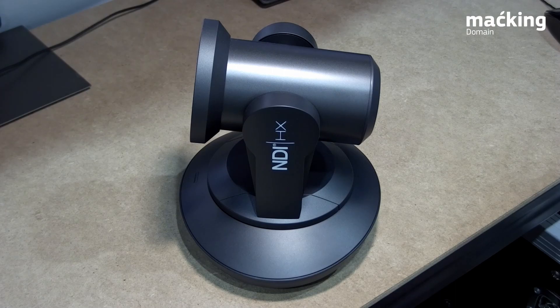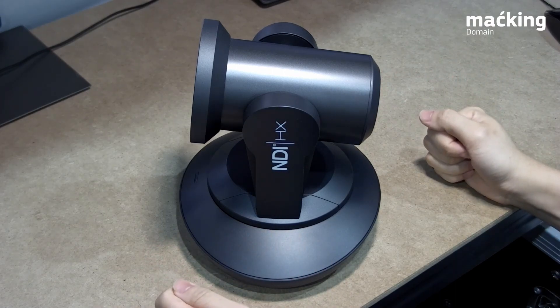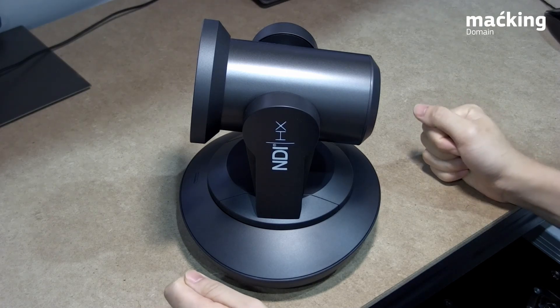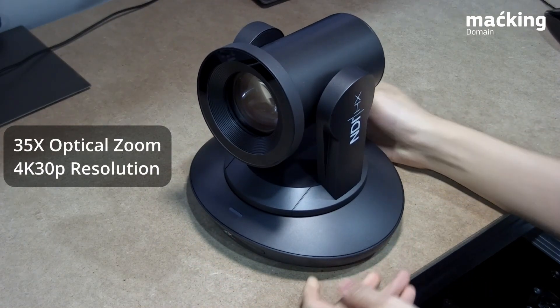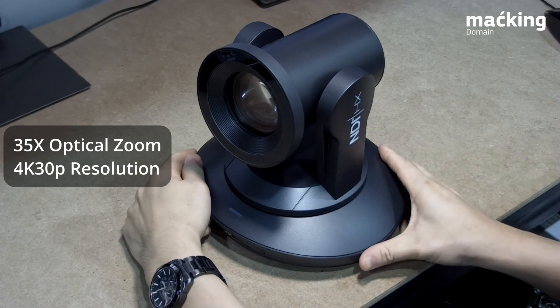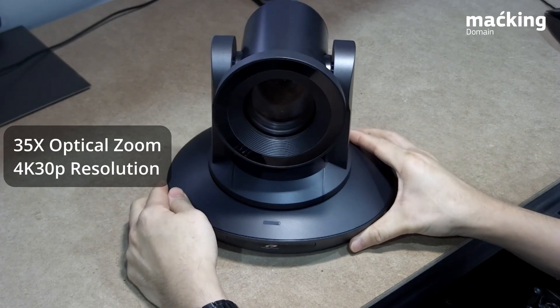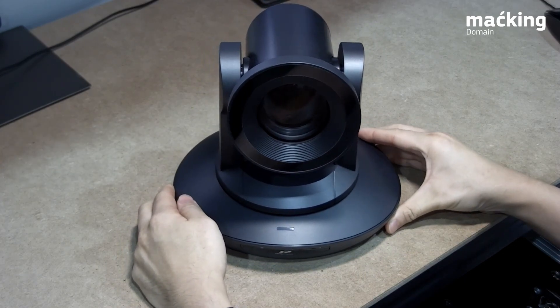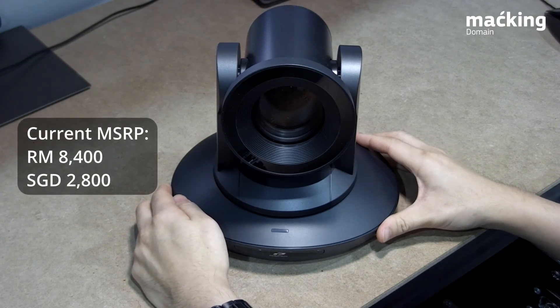Hi, Tu here, and welcome back to another video from Macking Domain. This time we have an overview video of this exciting new product from Telecam. This is a PTZ camera that goes up to 35 times optical zoom along with a 4K 30p resolution. It's a pretty high-end camera and the best part is it comes at a very affordable price of under 10,000 ringgit.